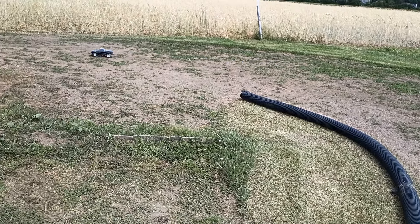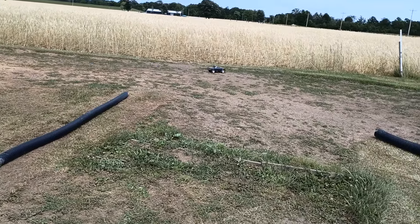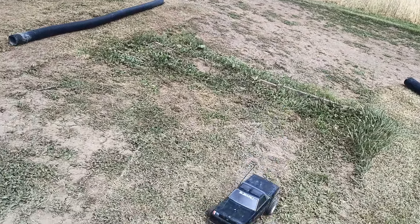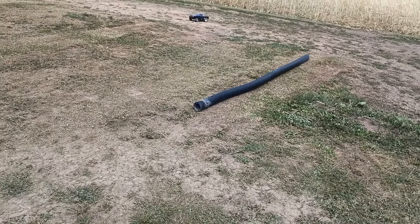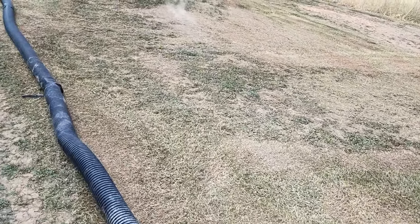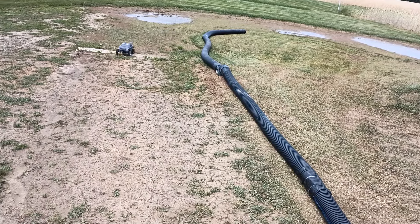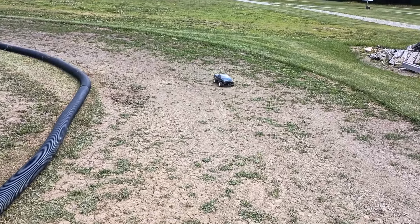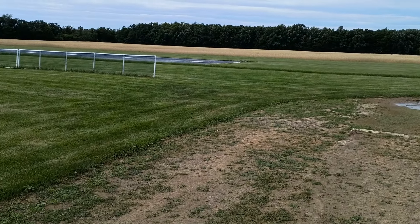Yeah, this track has a lot of work to do. I wanted to get me another video for the Run Your Fleet 2024 challenge and I figured I'd run both my ORVs at the same time. Man, this track needs so much work. We had so much rain, everything grew like crazy, and it's just been an absolute disaster.